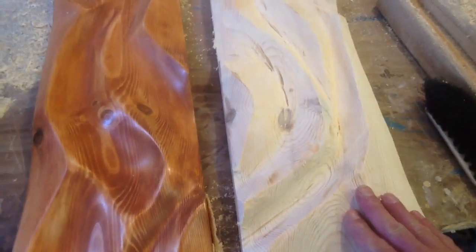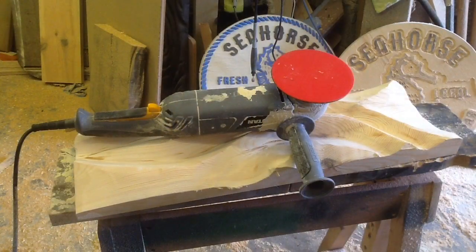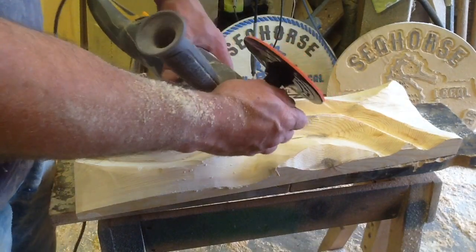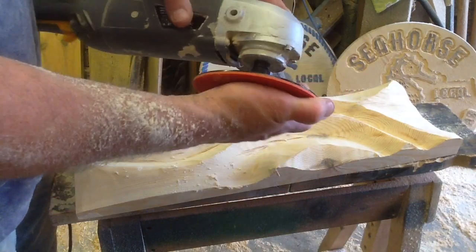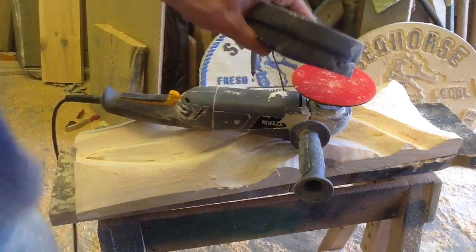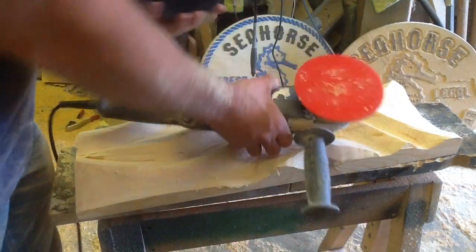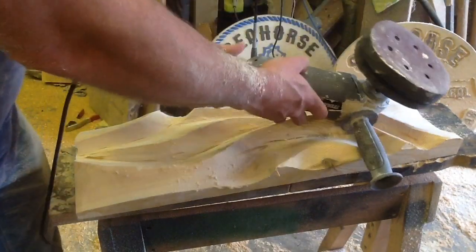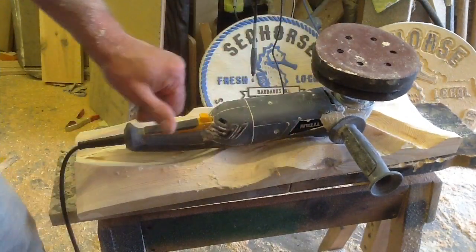Still using the angle grinder, replacing the flat disc with a hook and loop system — this is a cheap one from Lidl, about three pounds. Then I use these foam backing pads, soft and squishy. Make sure when you do this you keep the RPMs quite low, or the whole thing will just go flying away.